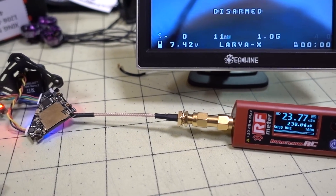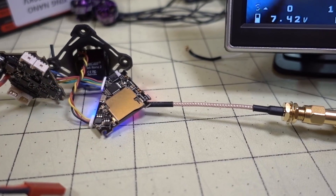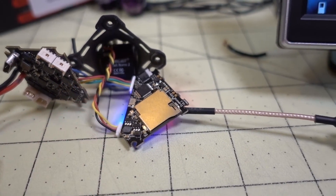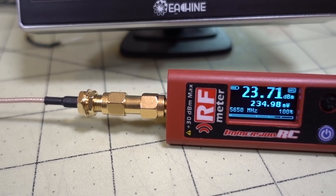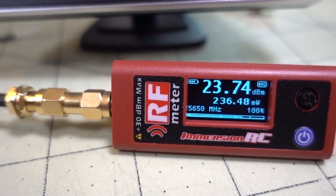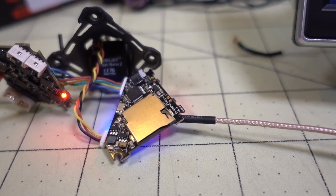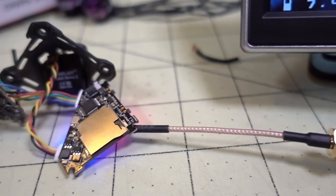I've heard that the Diamond VTX doesn't have good power, and I was wondering about that. I haven't had any issues on 200 milliwatts. This is actually the Larvix — I've pulled the parts out for some other build and I'm going to put it on a different frame. This is the Immersion RC RF power meter, and it's running about 230 milliwatts pretty consistently. I don't have any air cooling on here, it's just sitting out on the desk. I think it would run higher if I had some airflow over it.